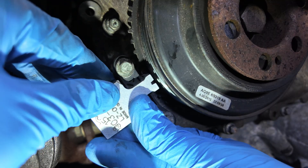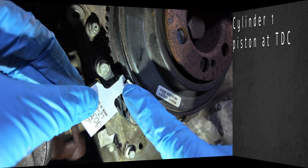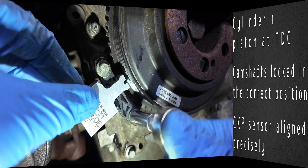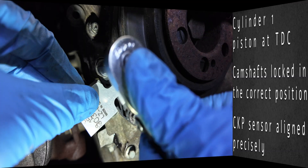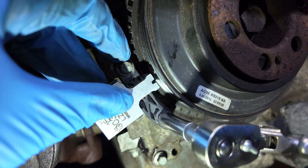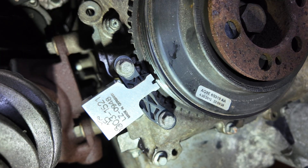Final checklist. To wrap it up, here are the three critical conditions that must be met: cylinder one piston at TDC, camshafts locked in the correct position, and CKP sensor aligned precisely with the 20th tooth. When these steps are done properly, you can rest assured that the engine will run smoothly — no misfires, no hesitation, and no loss of power.